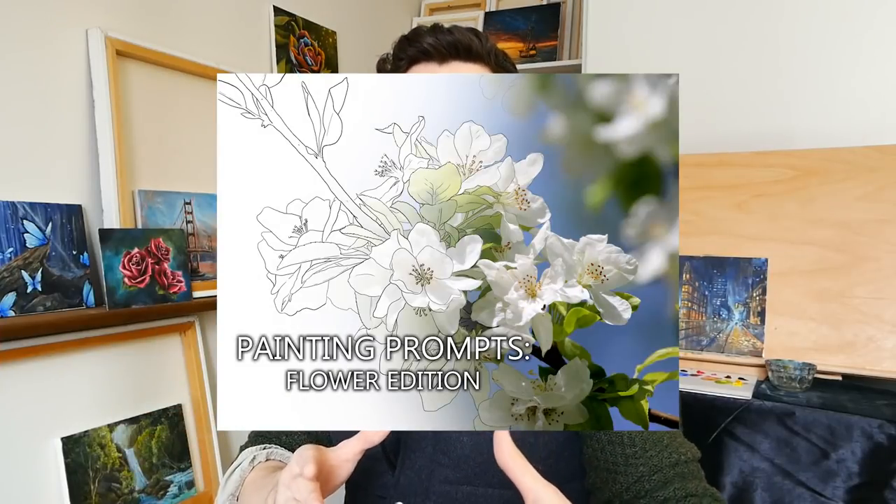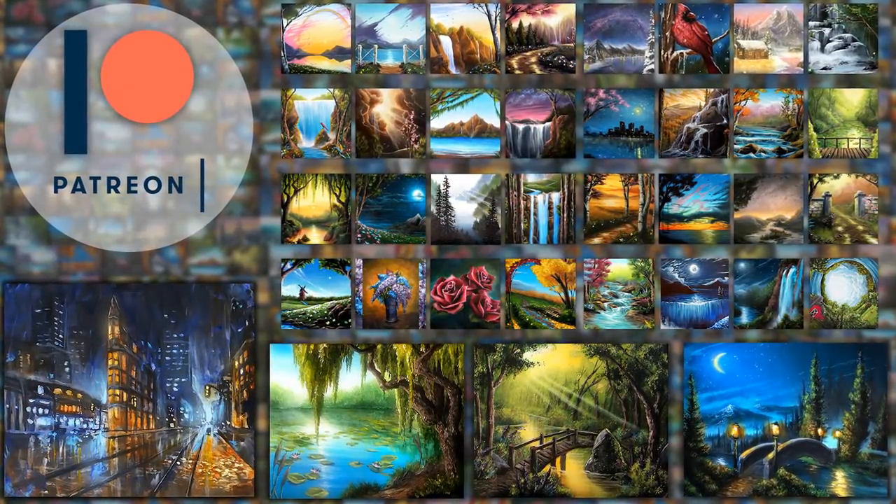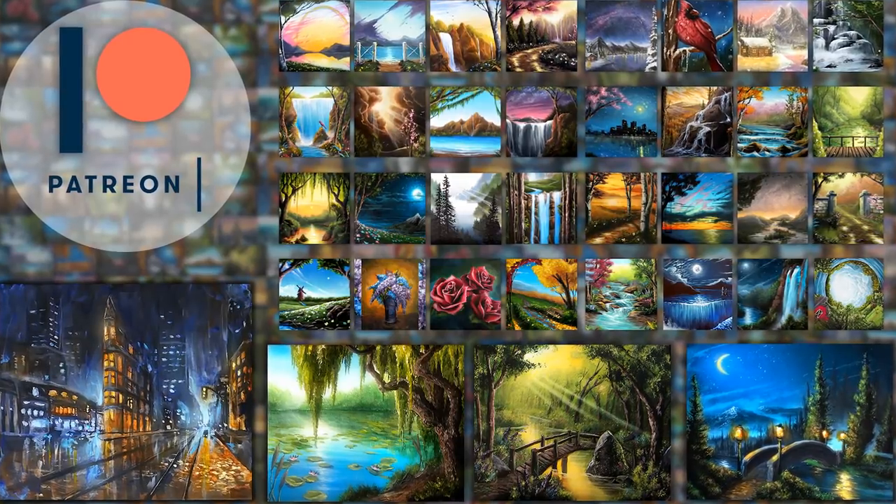For those of you who are unaware, Patreon is essentially a website and subscription service that allows you to support the creators you love and receive rewards for doing so. If you support me over on Patreon at the $8 level, you help support the channel and keep the lights on, but you also get the new book — the 21 digital sketches, the reference photos — and you also get instant access to a back catalog of over 50 bonus hour-long lessons.